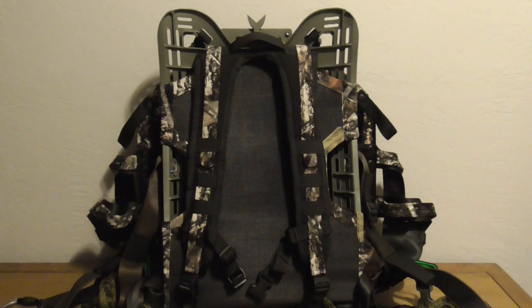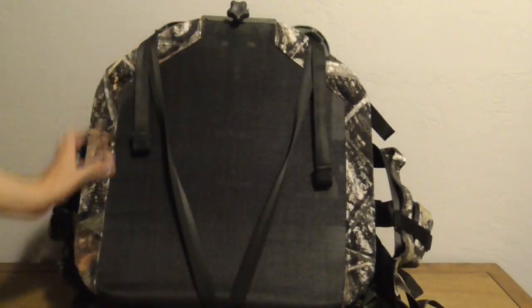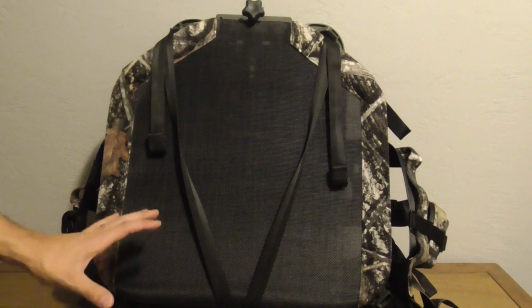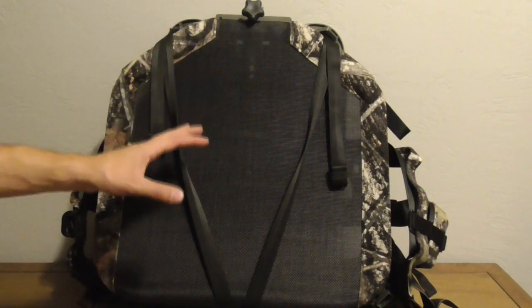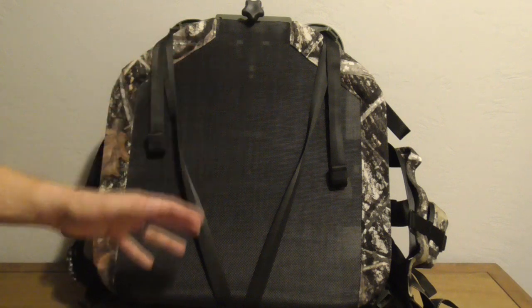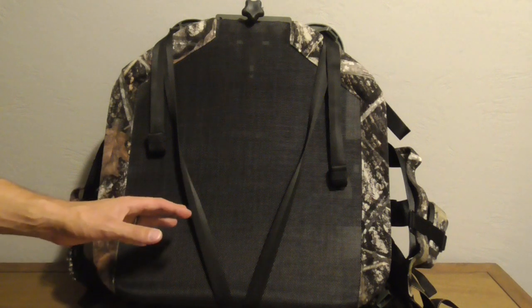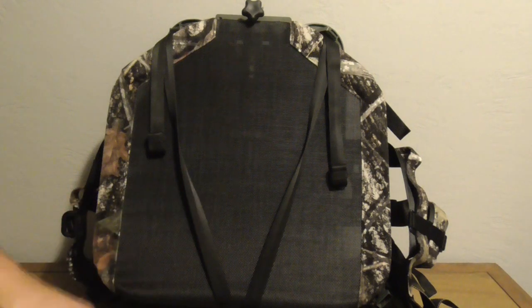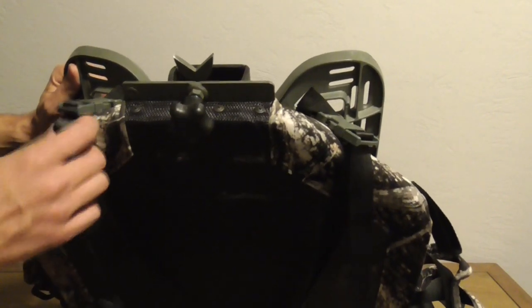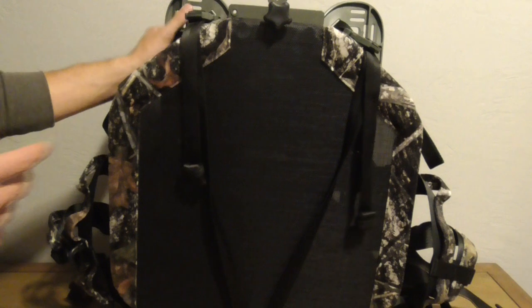Coming around to the back, you see the seat portion. The JX3 in the configuration I have is 10 pounds 5 ounces, and this seat portion is 20 by 20 — a lot of room. I'm pretty thin and honestly I thought it could have been about three to four inches narrower, but if you're a big guy there's plenty of real estate here. You'll notice two straps that come up and hook onto the top of the plastic frame with plastic buckles — these are actually the leg straps.